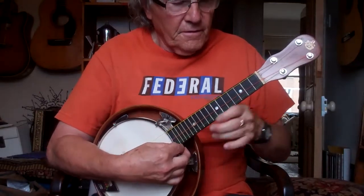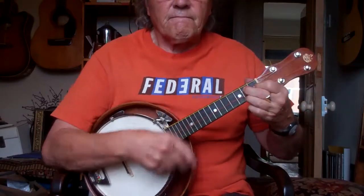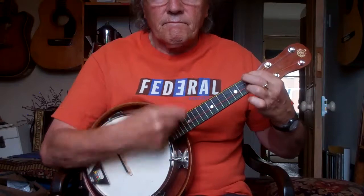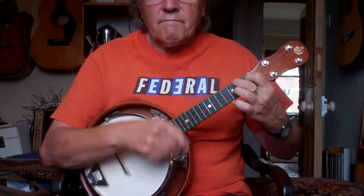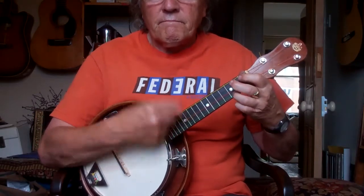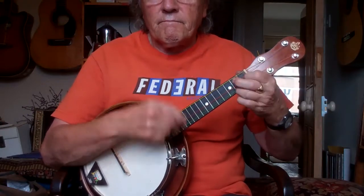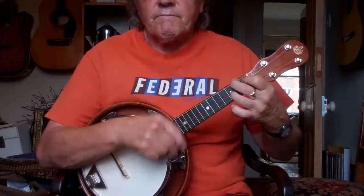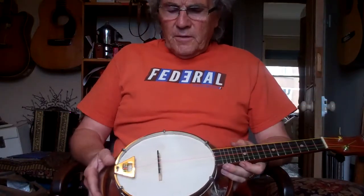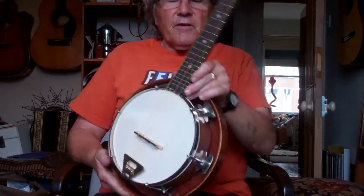A very loud uke is very hard to make quieter. Even when it's tuned up like that, with these older wooden ones you still don't get that brassy, tinny sound. It's still a very warm sound.